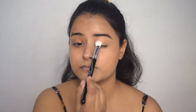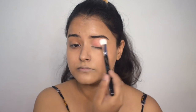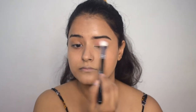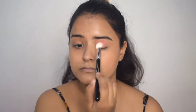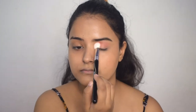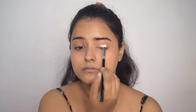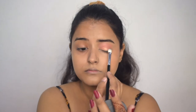Now I will do my eyeshadow. I will not do anything too dramatic. I will use a brush with a peach-pink kind of shade. I will keep the eye look very simple today. Then using a small brush, I will put a shimmer shade on my lid.